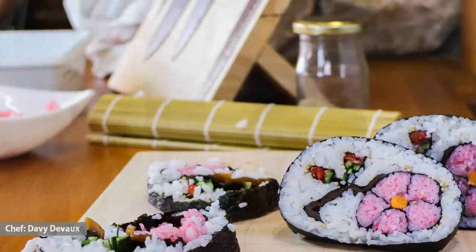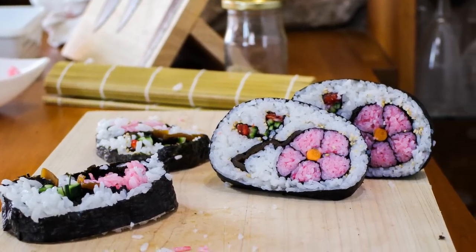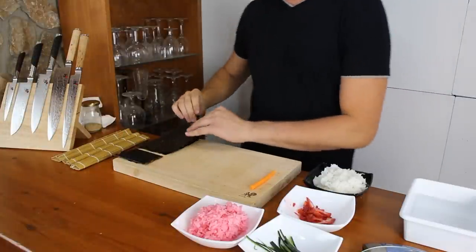Hi everyone, I'm David DeVoe and I'm going to show you guys how to make flour sushi. Let's make a flour sushi roll.